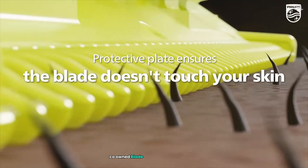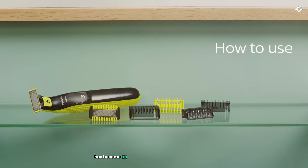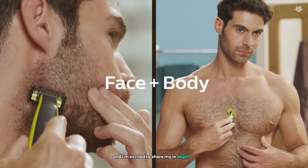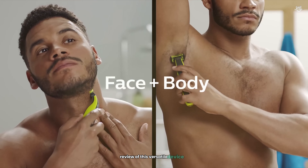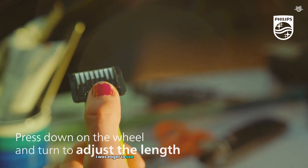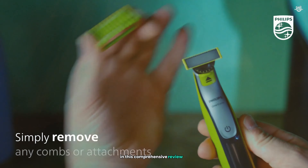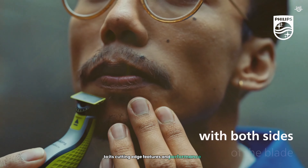The Philips Norelco OneBlade Hybrid Electric Trimmer has become an essential part of my grooming routine, and I'm excited to share my in-depth review of this versatile device. As someone who has tried various razors, trimmers, and electric shavers over the years, I was eager to see how the OneBlade would perform. In this comprehensive review, I'll cover every aspect of the OneBlade, from its sleek design to its cutting-edge features and performance.